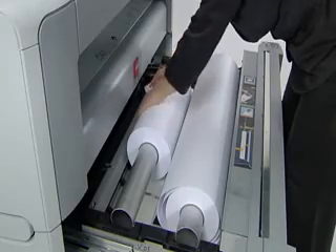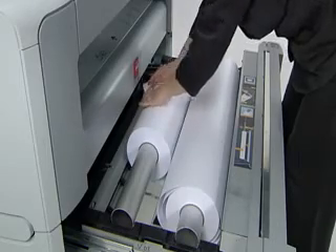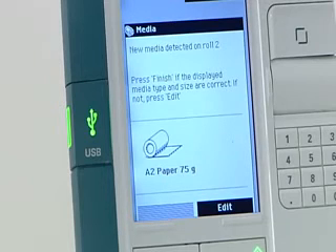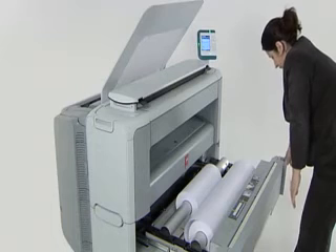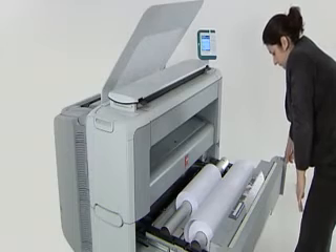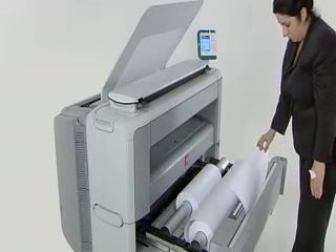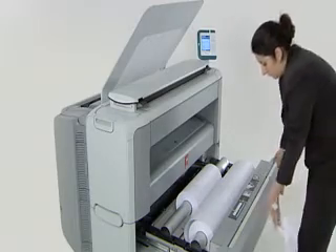Put the new roll on the sturdy holder, click it into place and feed the paper into the machine. The machine does the rest for you — it automatically feeds the paper into the paper path and registers the size of the roll. You can just press a button to cut a first strip off cleanly.